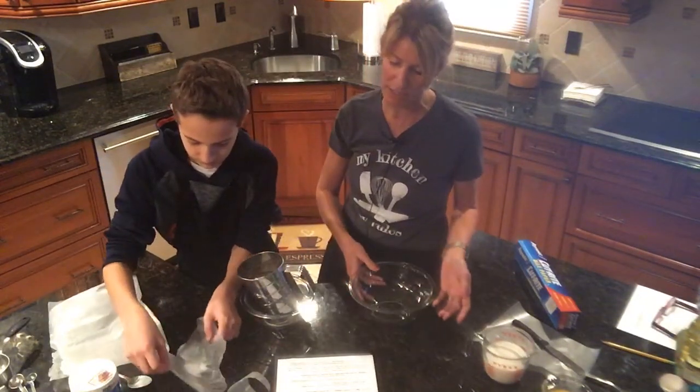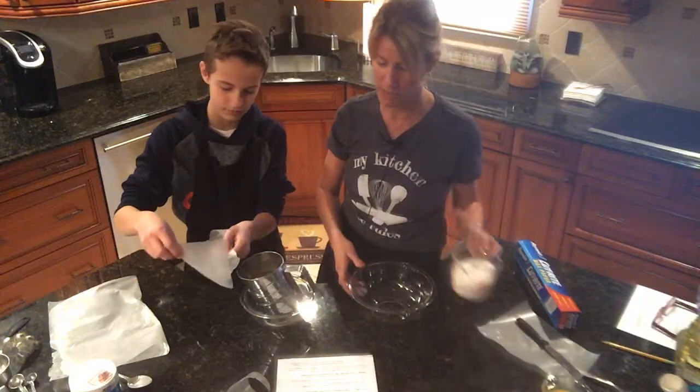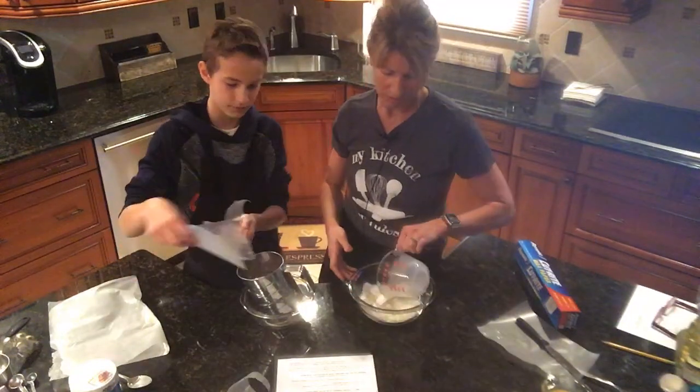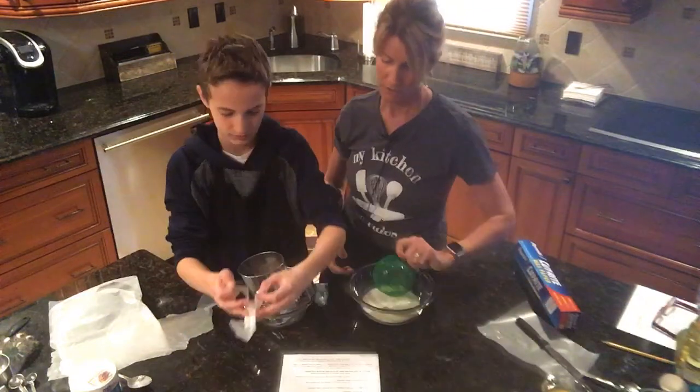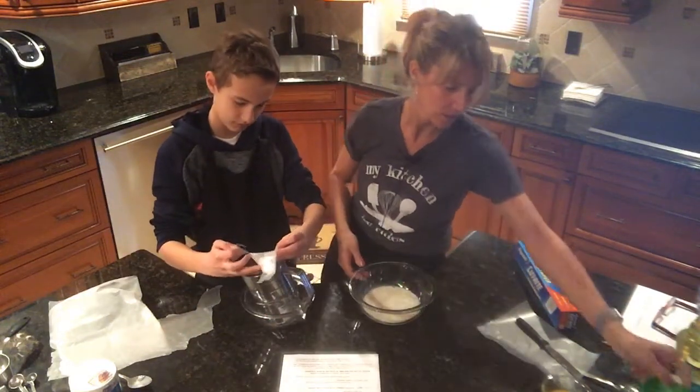In a medium bowl I'm going to be whisking together the milk, the vegetable oil, and the egg until combined.